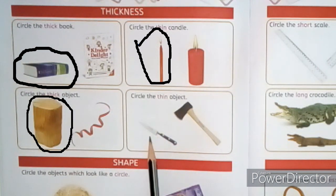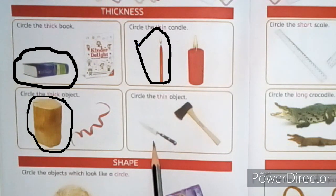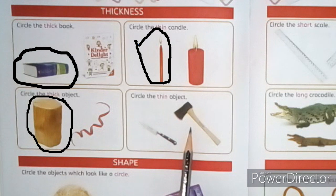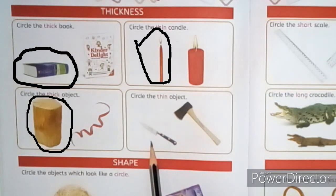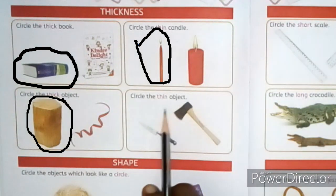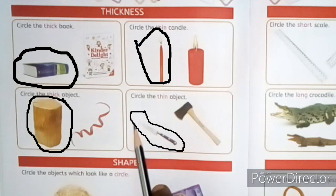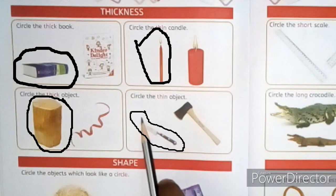Look at the next picture — a knife and an axe. The knife is thin and the axe is thick. The question is: circle the thin object. Which one is thin? The knife is thin. Draw a circle around it like this.